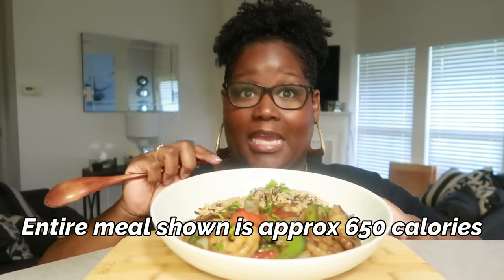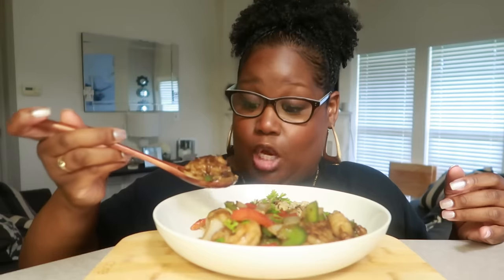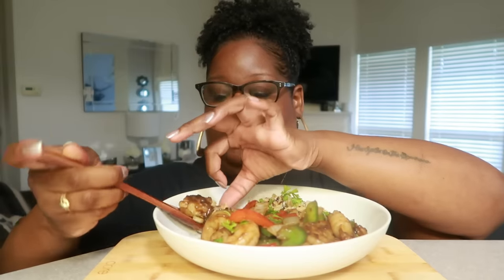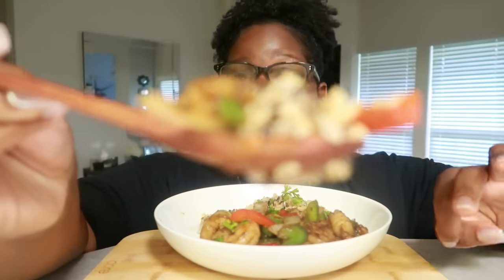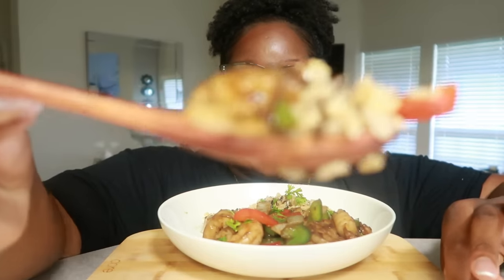One-minute microwavable rice — I'm trying to cut my calories, and this is the kind of stuff I've been eating. I'm gonna eat even while trying to lose some pounds. I'm gonna stop talking and let's dig in. Yes, I'm gonna have carbs, but it's portioned out.